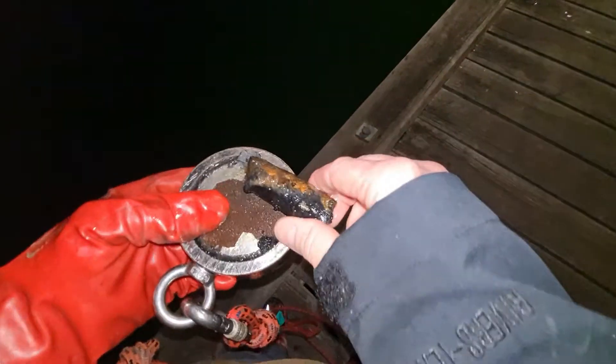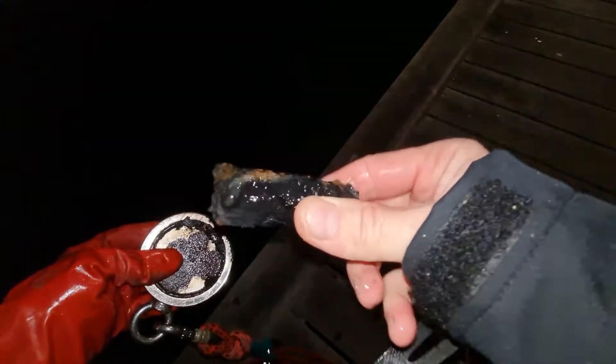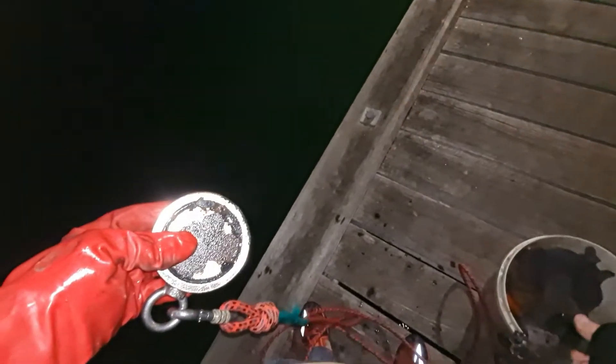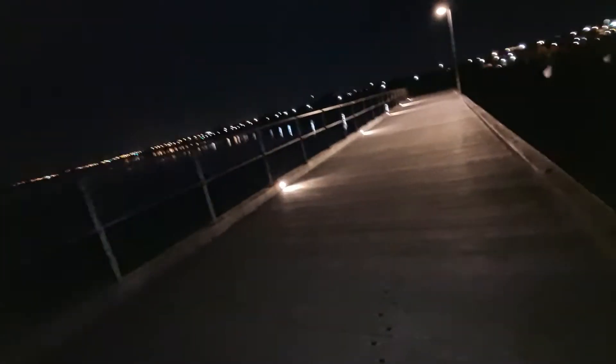I think I have something - oh yeah, just a little piece of another little piece of rubbish. A little piece of pole - metal junk. All right, let's go.